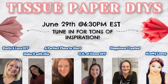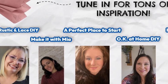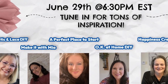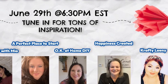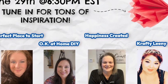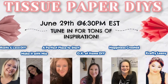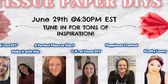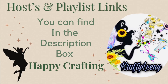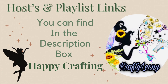Crafty lovelies, this video is part of a Tissue Paper DIY's collab. I have so much fun joining these girls for some fun challenges — we choose different things for y'all. I hope you go check out the playlist in my description box, click it and go visit all of them for some great Tissue Paper DIY inspiration. And don't forget, tell them Ms. Crafty Lainey sent you. Happy crafting!